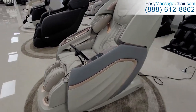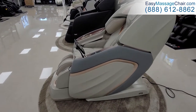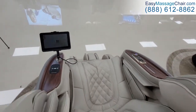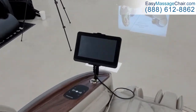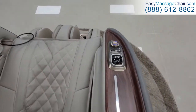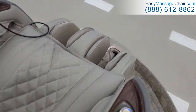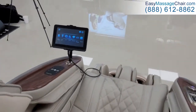We're going to give you some detail about how to use the Emperor chair and how to get the most out of it. If you're sitting in it, you have the tablet right there, your wireless phone charger, and your shortcut buttons. Press this illuminated button and you'll see the footrest is already raising and the tablet is now powered on.